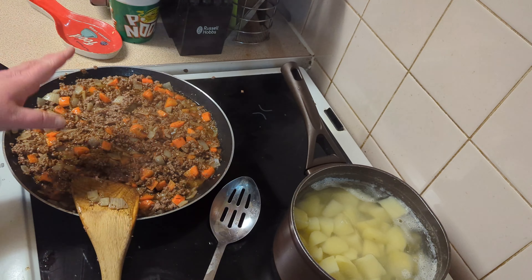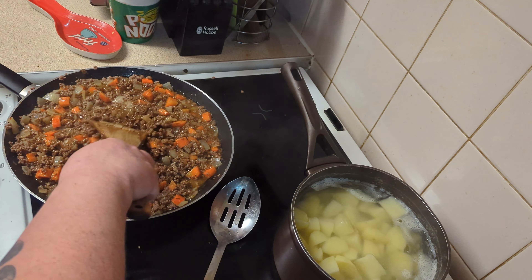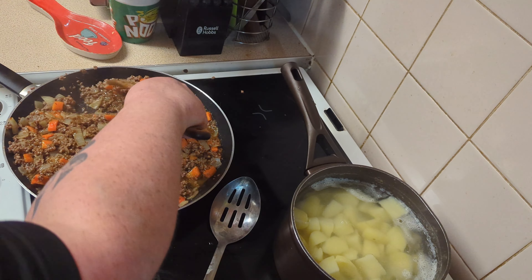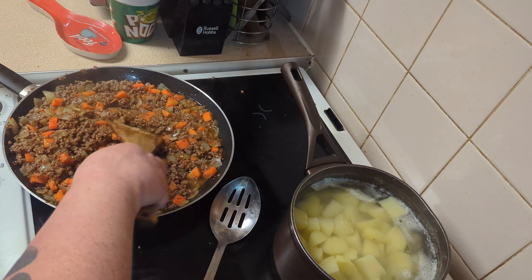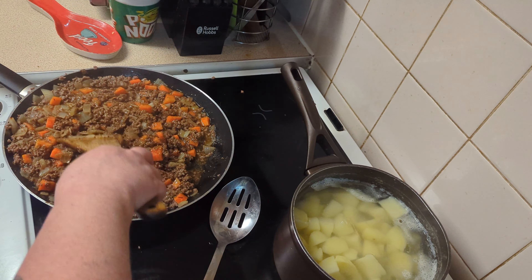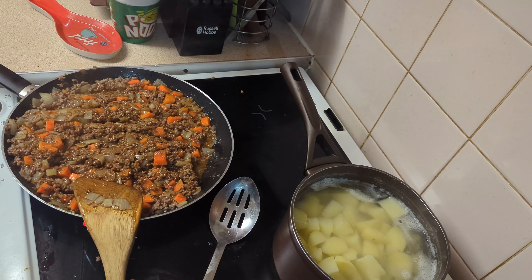While that's simmering we can sort our mashed potatoes out. Our mince now has all its seasoning in — I'm just going to leave it to thicken up a little bit. If your mince is too runny when it goes into the dish to go in the oven, the potatoes will sink through it, so we need that to thicken up a bit.